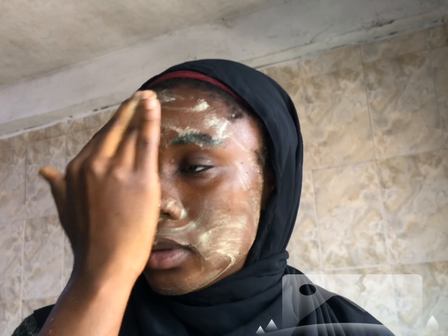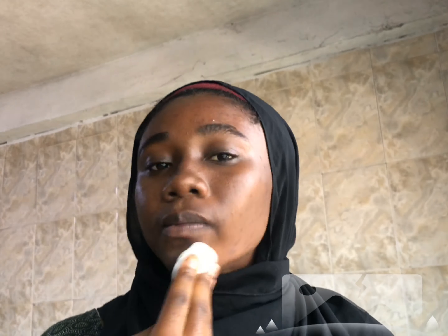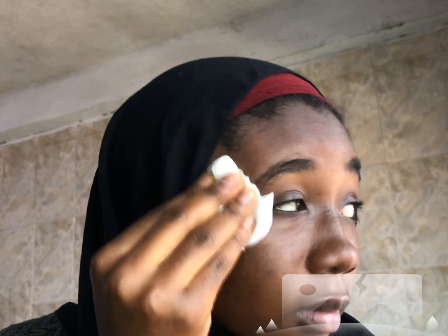I'm going to do this for about one month, two to three times a week, to see how it turns out. Oh, it's time — so I'm going to wash it. I'm going to cleanse with my soap and after that I'll use a wet wipe to wipe everything out so it doesn't leave my skin looking yellowish.